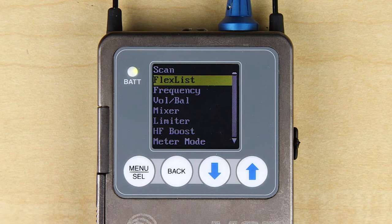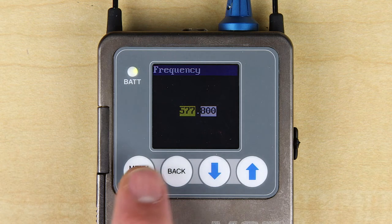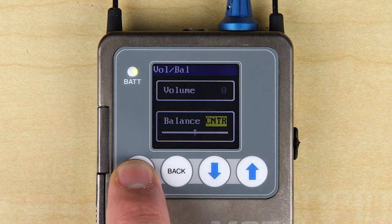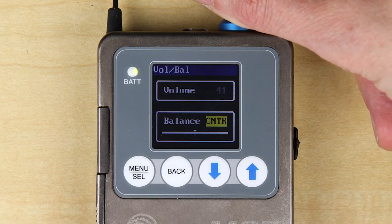The frequency screen allows you to manually set your operating frequency in megahertz and kilohertz. The M2 system is tunable in 25 kilohertz steps across over 6,000 frequencies. The volume balance screen displays the volume from 0 to 100 and allows you to adjust the balance to favor the left, the right, or to be perfectly centered.